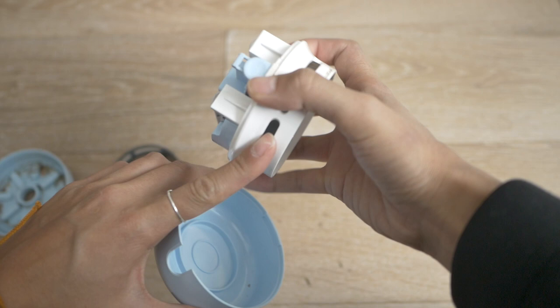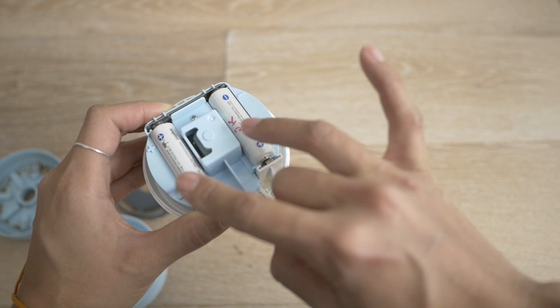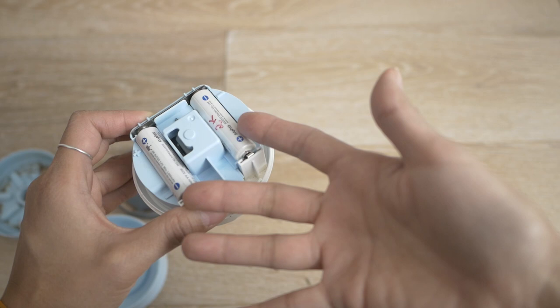That's the fan — you can feel the suction. Mine takes two double-A batteries; I use rechargeables. I've seen some that are rechargeable via USB-C, but my preference is double-A because they're so much easier to replace, especially if it runs out of power — which honestly, mine hasn't in a year. I find it more sustainable; I don't like when it's an integrated battery I can't replace myself.